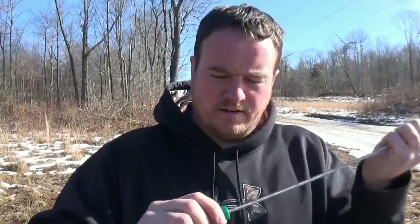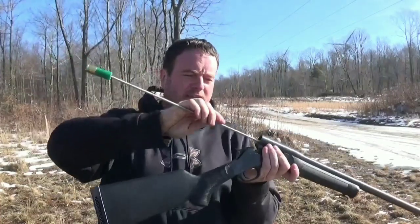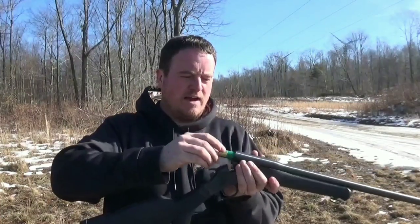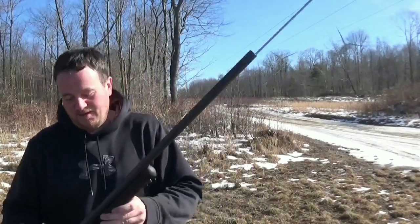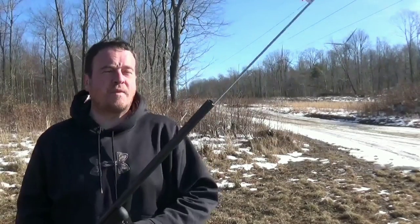So, got the single barrel out here again. I took this here 12-gauge slug and I screwed this giant piece of all-thread into it. You may be wondering, why did he securely fasten that all-thread to that there shotgun slug? And why is he inserting said round into the shotgun? Well, there's really not a good answer to this, but I will show you why.